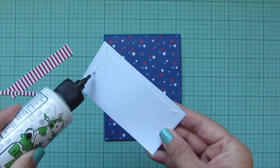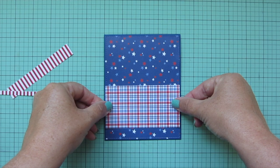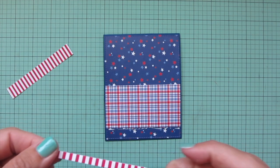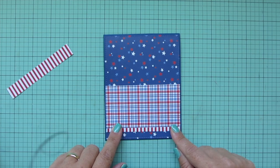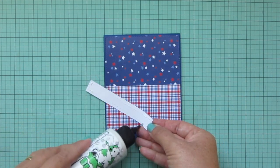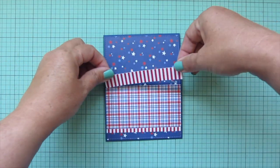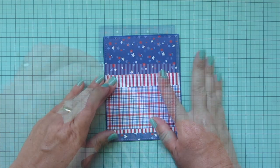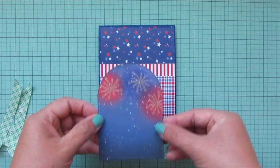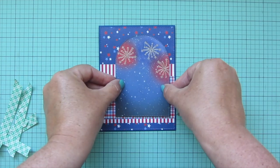I'm starting with the star print and adhering that down to a Blue Beyond card base — scored and folded to a standard A2 size, four and a quarter wide by five and a half tall. Then I'm adding the plaid print going across the center toward the bottom, a thin strip of red and white stripes along the bottom, and the larger red and white stripe up at the top. I needed to flip that upside down before adhering so the stripes would be perfectly aligned and look like one continuous piece behind the plaid. Then I added foam tape to the back of the focal panel for dimension and placed it on the right-hand side.